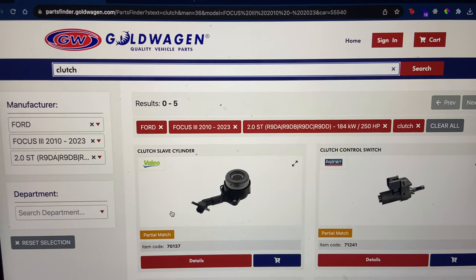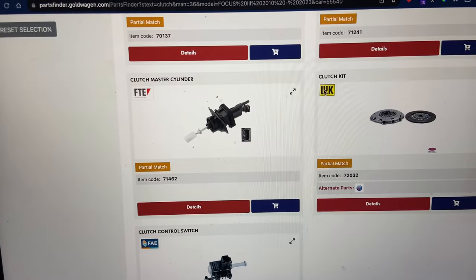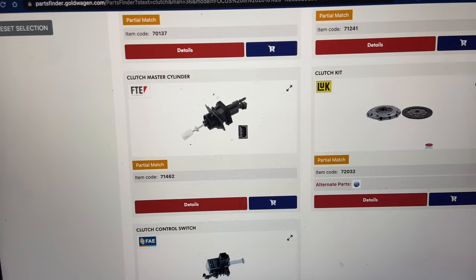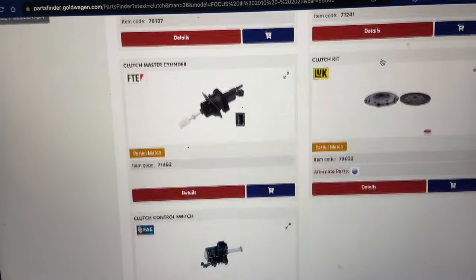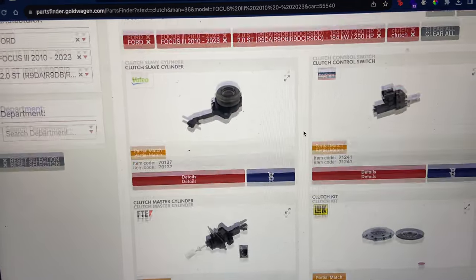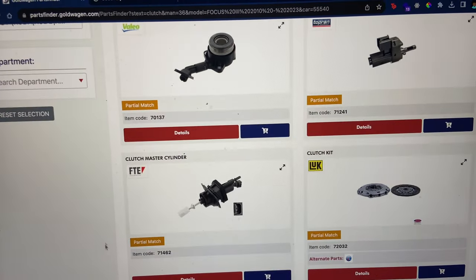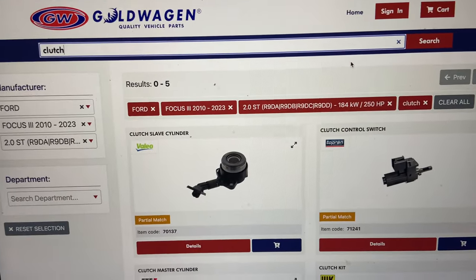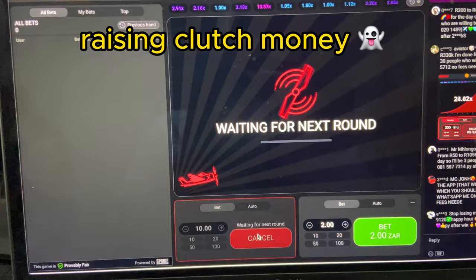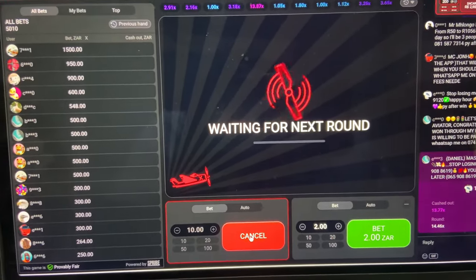The parts I'm going to get are the same things you can get at a dealer, because Luke makes OEM clutches for Ford. When I take my clutch out, I'm pretty sure it's also going to say Luke. So I'm going to get this, then get the slave cylinder, the flywheel bolts, and all those things. I should be set, and I'm going to get them for a much better price.